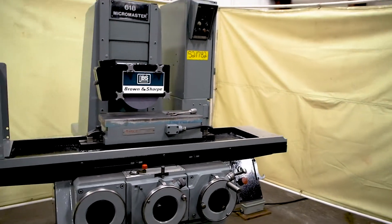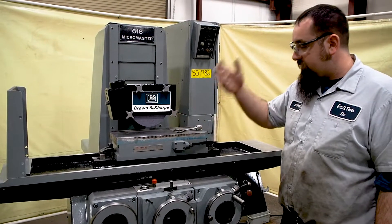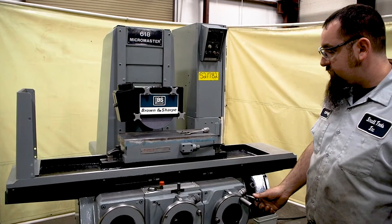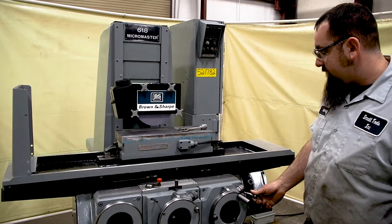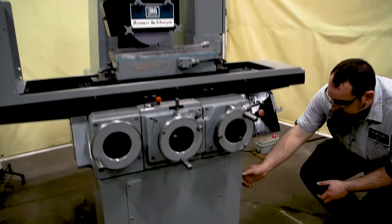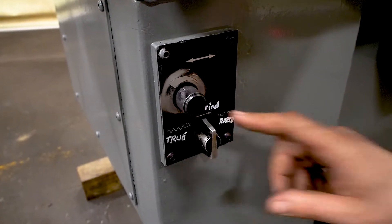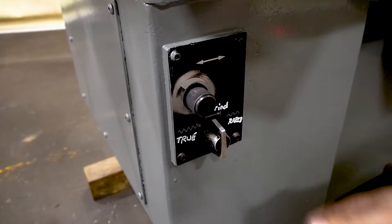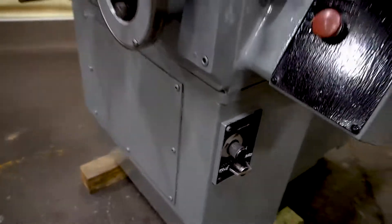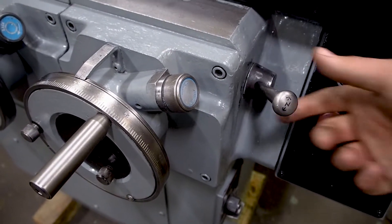This grinder has a few options. It has rapid to move the head back and forth, and a true feature so you can true the grinding wheel — you put your dresser up on top and move this lever forward. I've marked it: all the way to your right is rapid, this is your normal grind, and over here is true. This is neutral, this is Y for the head to come in and out.